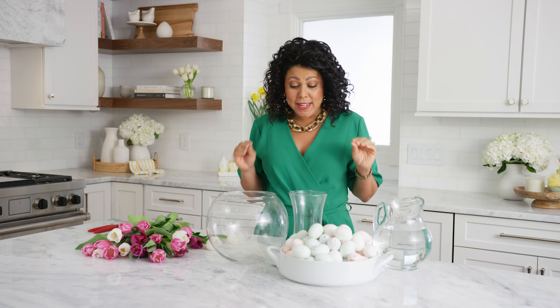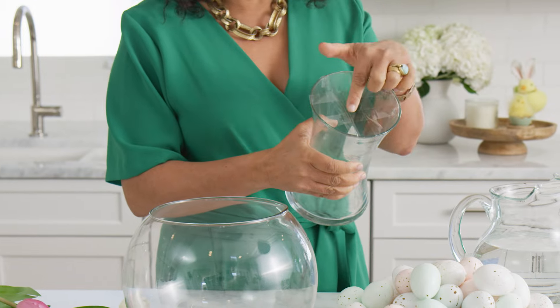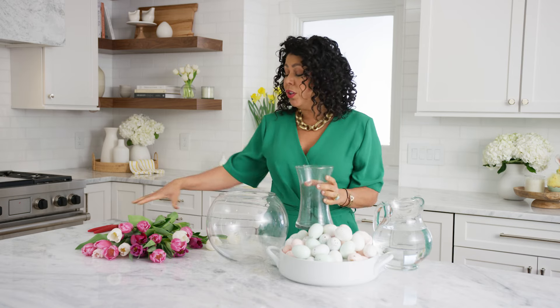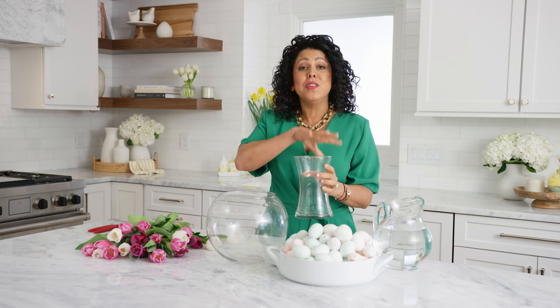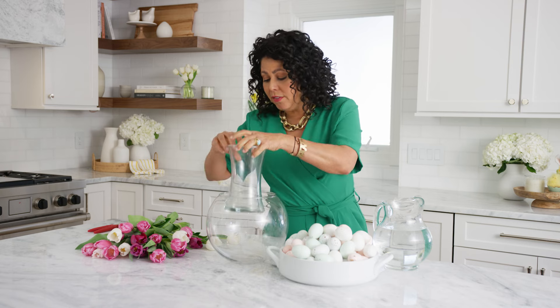I'm starting out with a centerpiece and this is such an easy trick you can use again and again. All you need are two different sized vessels — a little one that's gonna go inside of the bigger one. I took some clear tape and made a grid on the top, and that's gonna hold our beautiful tulips in place because tulips are gorgeous but they are notoriously droopy, so this gives them more form and structure.